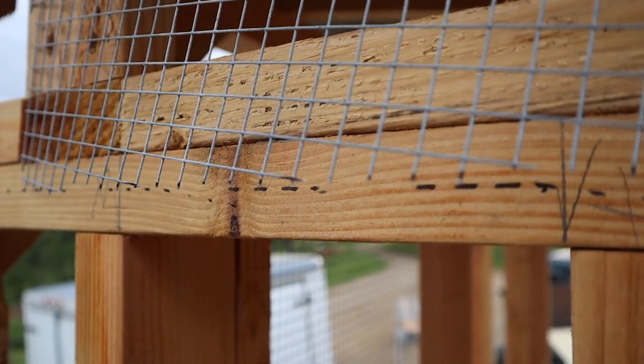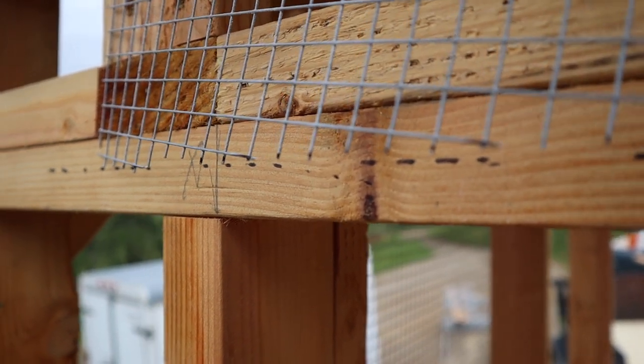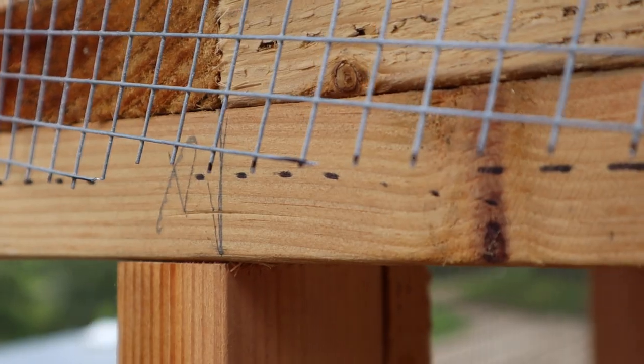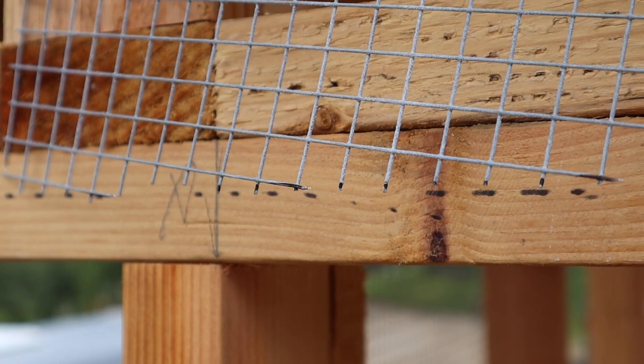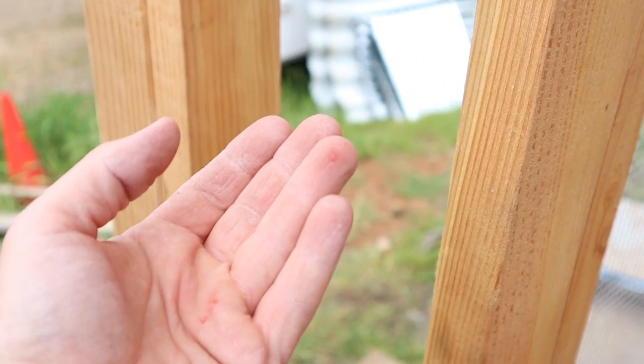You've got to be careful when you're cutting the wire at an angle — see those points? They are razor sharp, needle sharp. It got me already.